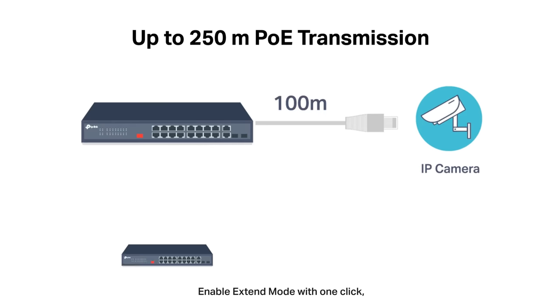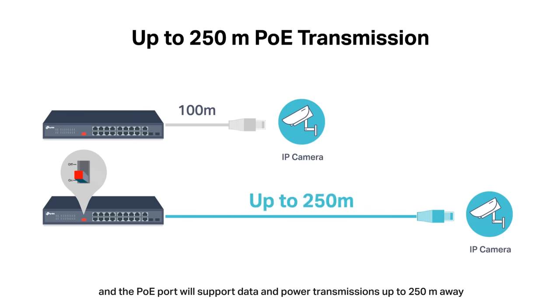Enable extend mode with one click, and the PoE port will support data and power transmissions up to 250 meters away — perfect for surveillance camera deployment in large areas.